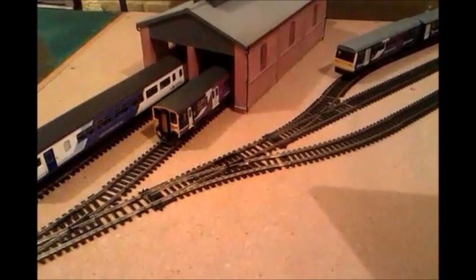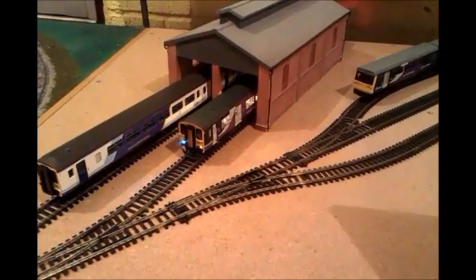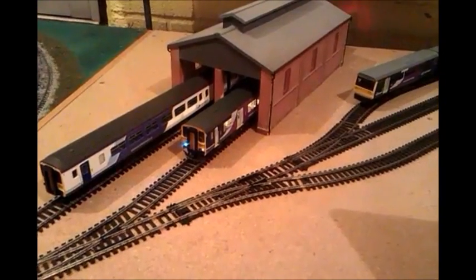Class 150. Lights on, Reverse, Forward, Sound on.